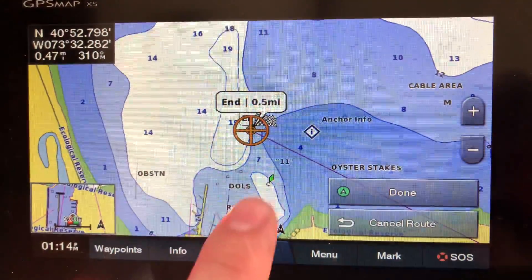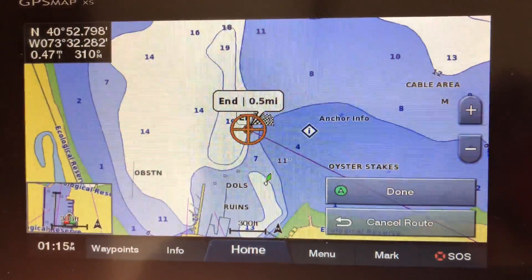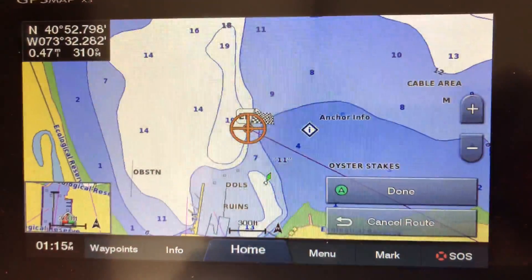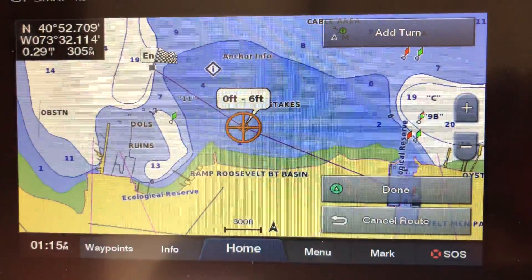Once you do that it gives you a straight line. Now if you watch the other video you'll know you never go in dark blue. It does cut over yellow and green, so that's really really bad.